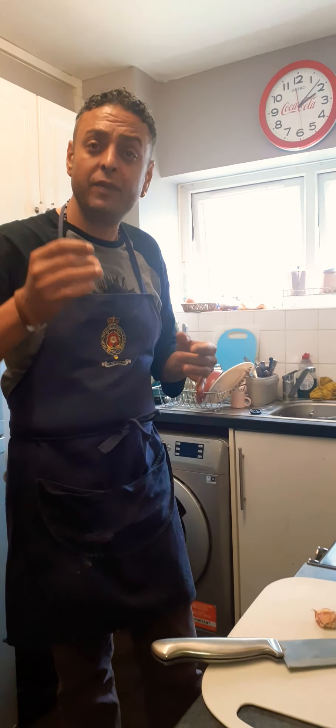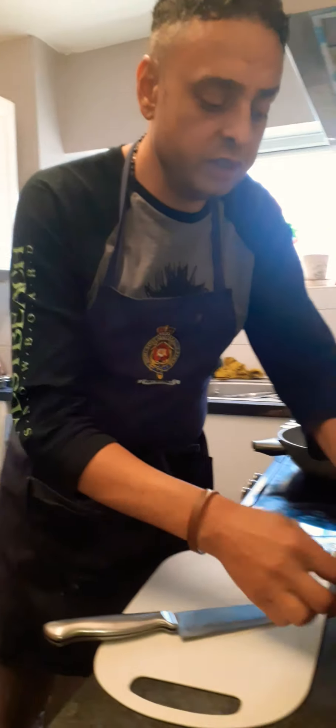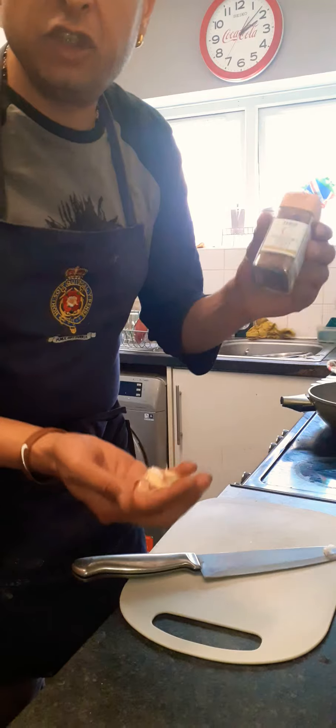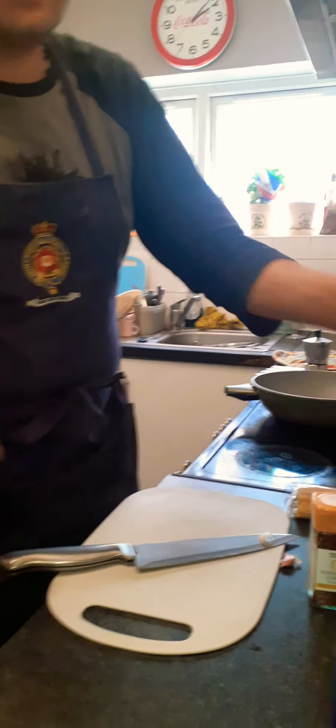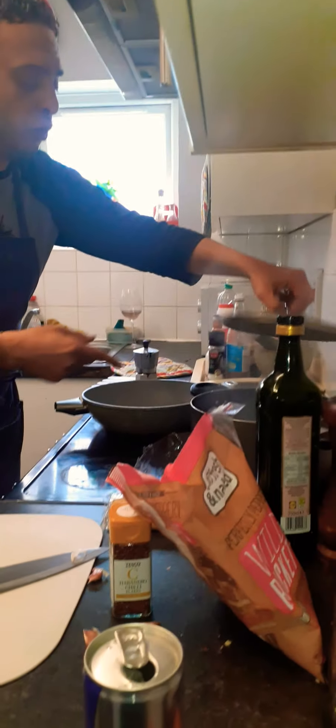We call it pasta aglio e olio e peperoncino. Aglio e olio is a base of garlic, a little bit of dry chili, and parsley — or you can use rocket, same family. We've got the boiling pot here, let's go step by step.